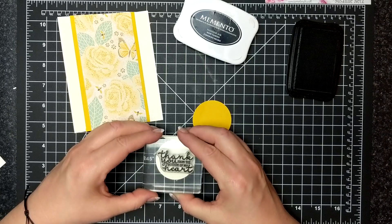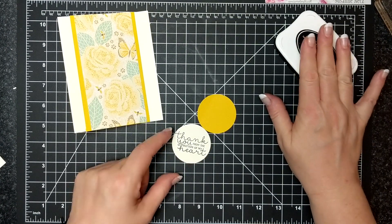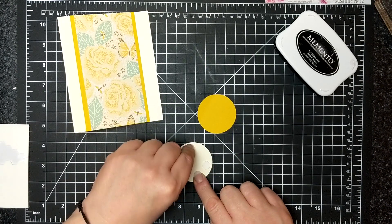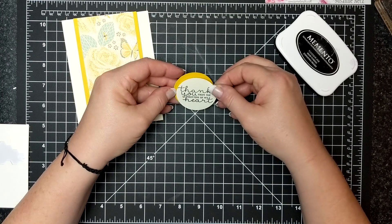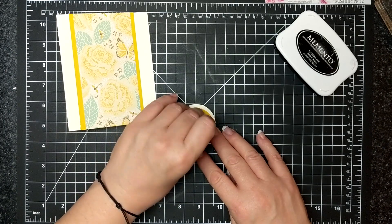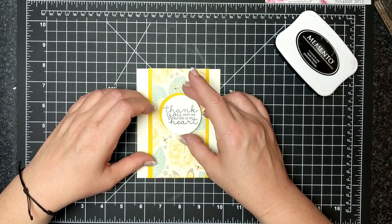So I have a two-inch circle here, also Very Vanilla, and I'm going to adhere that cattywampus on another two-inch circle — just offset a little bit. I'm putting dimensionals on the back of my sentiment piece and adhering it just a little bit off. I'm also feeling where the dimensionals are and stacking my second set of dimensionals on there, and that gets placed right in the center of the card front. So it looks like a regular card until you go to open it — and then it's not so much!